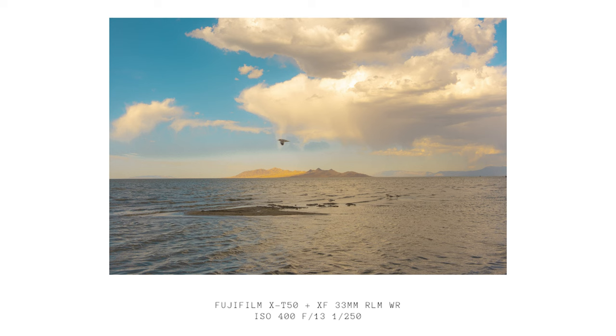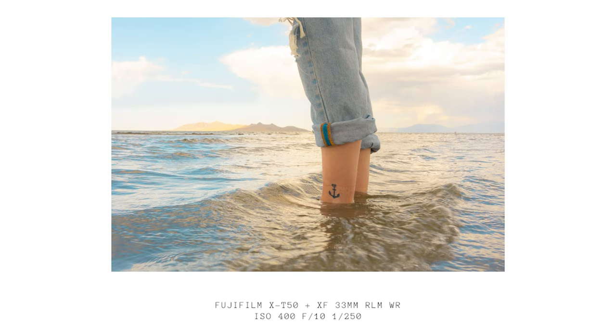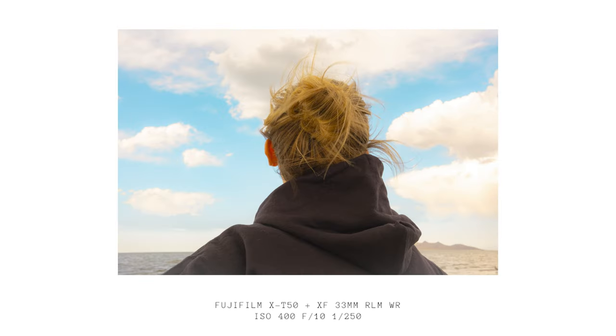Beautiful, gorgeous pictures out of camera. The reason I'm not saying straight out of camera is because, yes, I retouched these just a little bit — I kind of brought up the texture a little bit and the warmth a tiny, teensy bit. But as you can see, the photos are phenomenal.